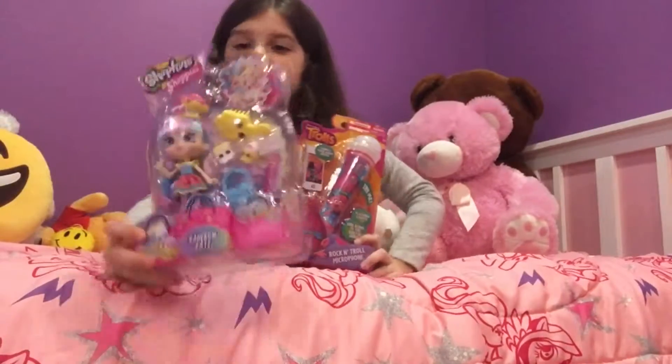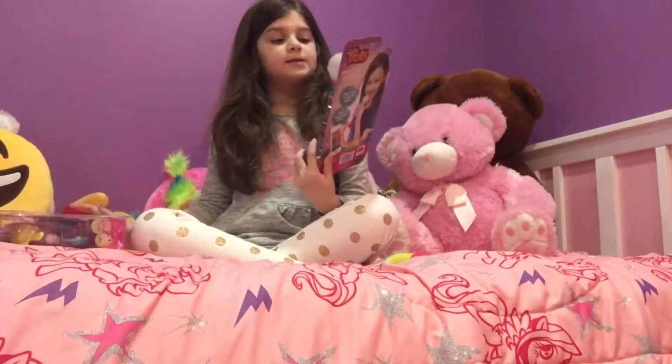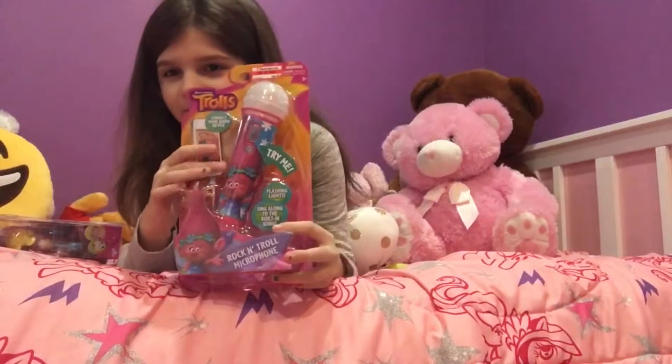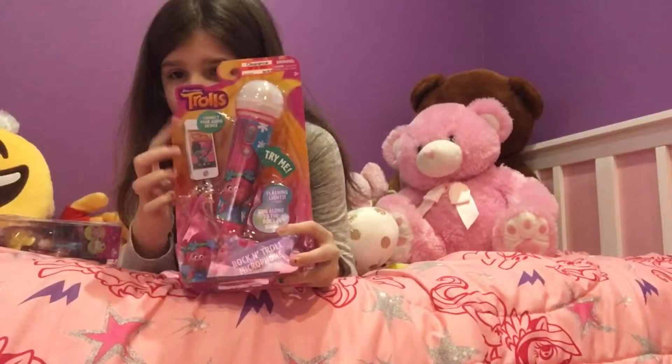This is the Shoppies set. And this is the e-twirls little microphone. And this is not a real phone — this is just a fake phone.